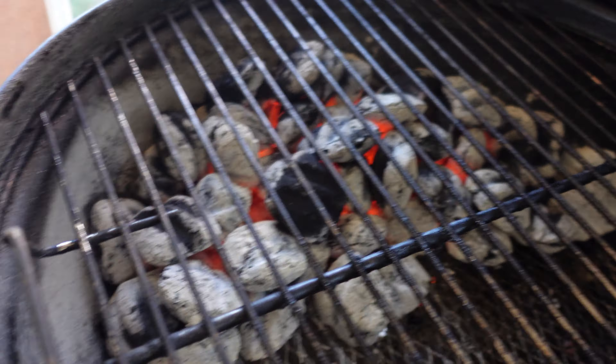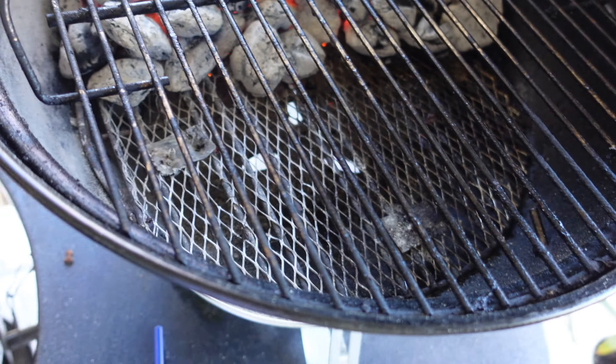I've cleaned the grates. As you can see, half of it is charcoal and the other half is empty — that's the safety zone.